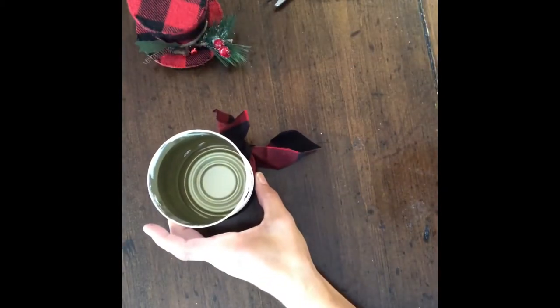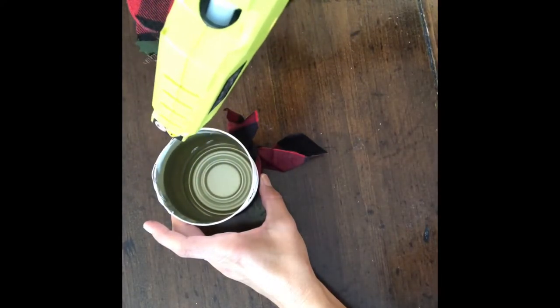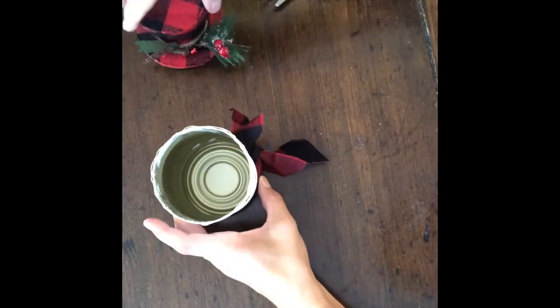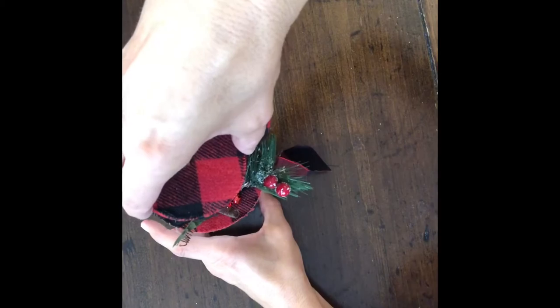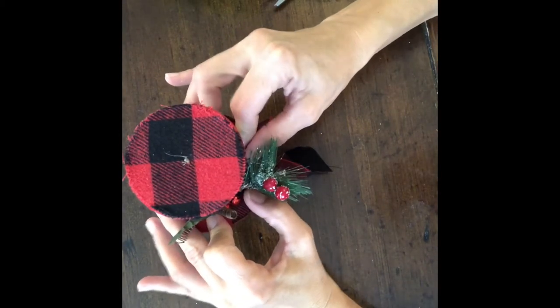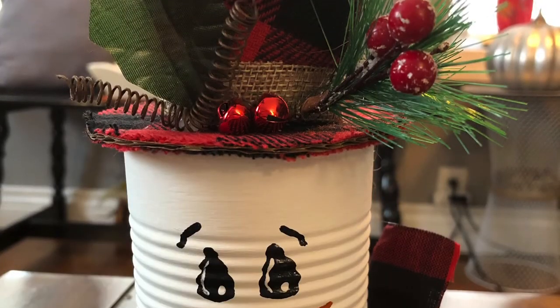Then I took the top hat — I had pulled the hanger off of it previously — and I put a strip of glue around the top of the can and placed the hat on top of that. And there you have it: simple, cute, inexpensive, and so much fun to make. Thank you so much for watching, and please don't forget to sprinkle.